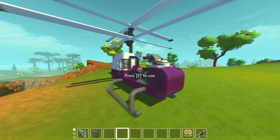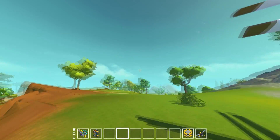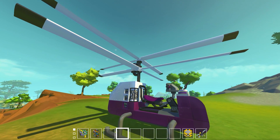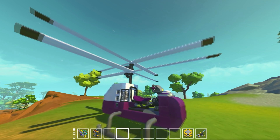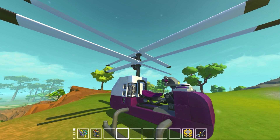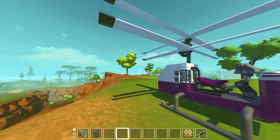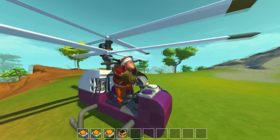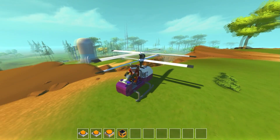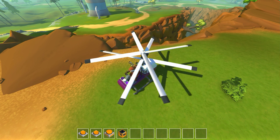By controlling the speed at which each rotor spins, we can control the torque output, which in turn controls the steering. A lot of helicopters have a tail rotor to offset the torque generated by the main rotor. In Scrap Mechanic, just like real life, a rotating bearing generates torque. With a coax we don't need that — we just adjust the speed of one rotor relative to the other.